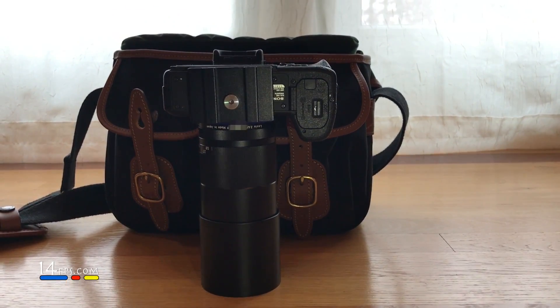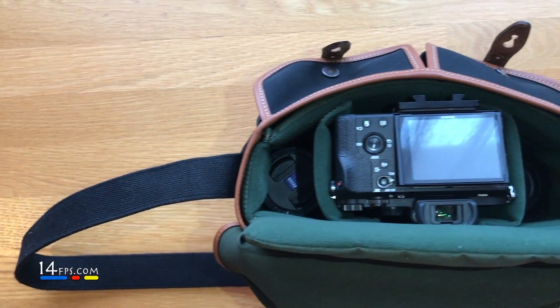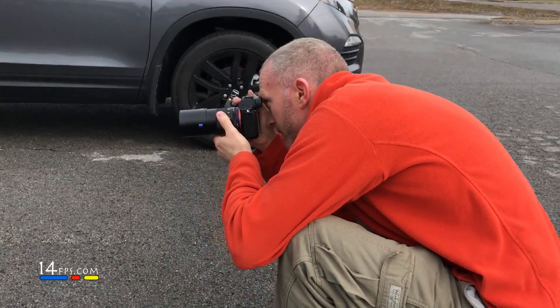This also fits in this configuration — lens down, lens hood mounted on just like normal, camera down on the A7II in a Hadley Small. It's about a quarter inch too tall, but that's okay because the Hadley has a top padded flap that comes down.